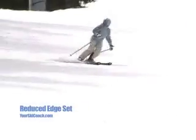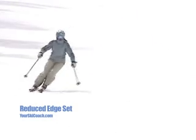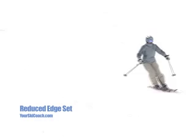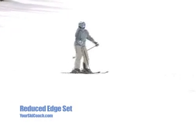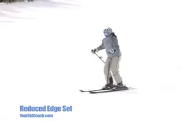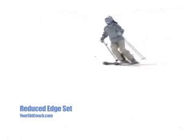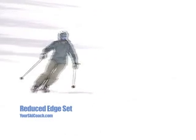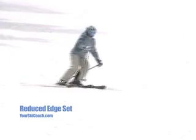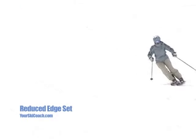Here Janice keeps her narrow track steering while softening the hard edge set at the end of the turn. In this slow-mo, notice the smoother turn finish and lesser amounts of snow flying off of Janice's skis. This is the result of softening the hard edge set at the end of the turn. Also notice the exaggerated up move still remains.